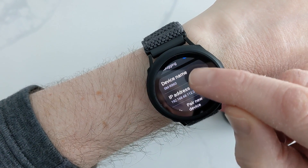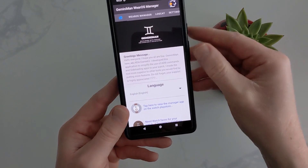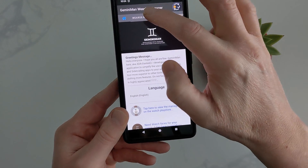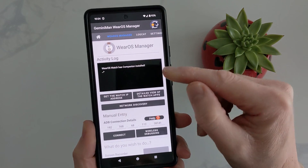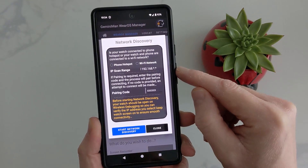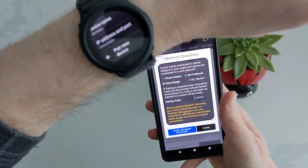And there we have the IP address and the port number of the watch. Now go back to the app that we downloaded from the Play Store on your phone. Choose your language, then go to Manager. It will tell you if it's installed on your watch — mine is installed. Then go to Network Discovery.